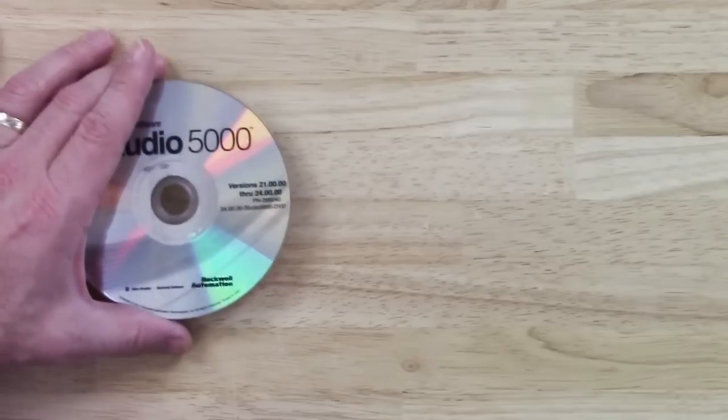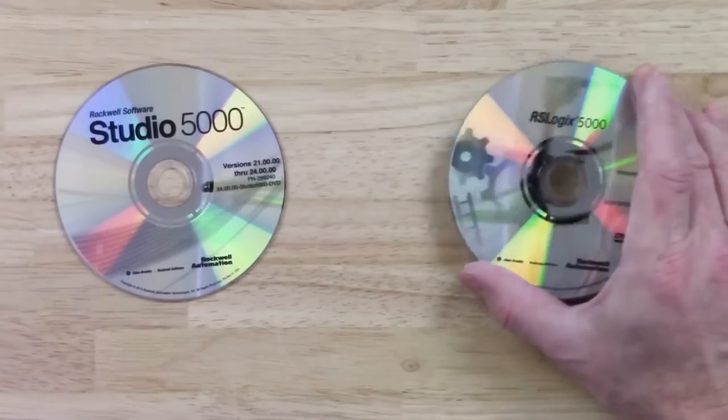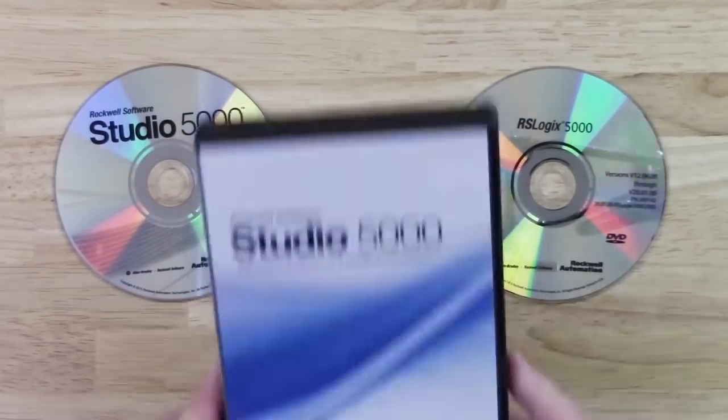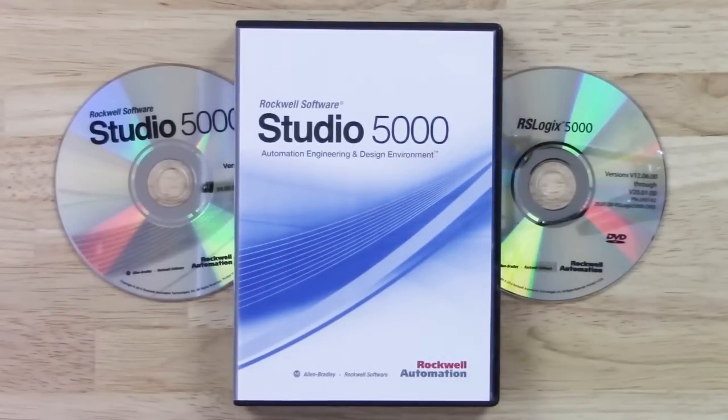To program a Compact or ControlLogix processor, you'll need a copy of either Studio 5000 or RSLogix 5000. When you purchase a copy of Studio 5000 today, you not only get the latest shipping version of Studio 5000, but you also get several previous versions of both Studio 5000 and RSLogix 5000.